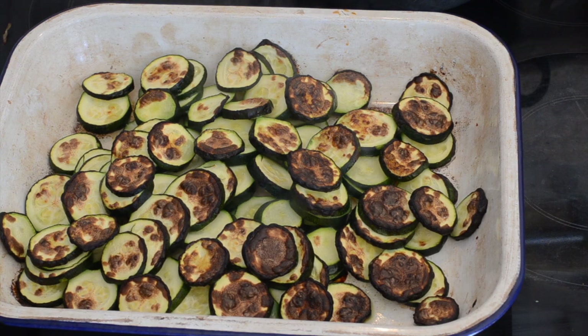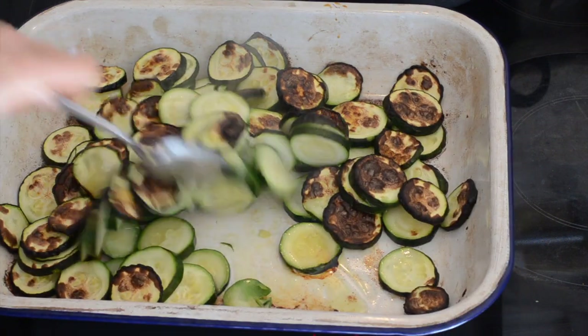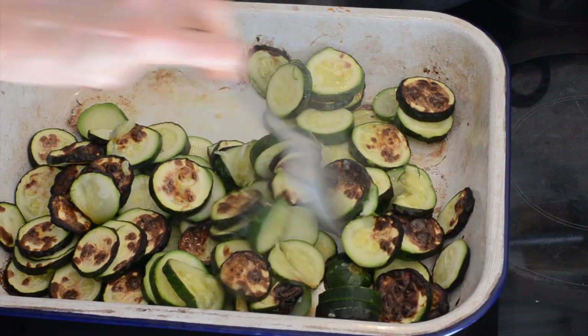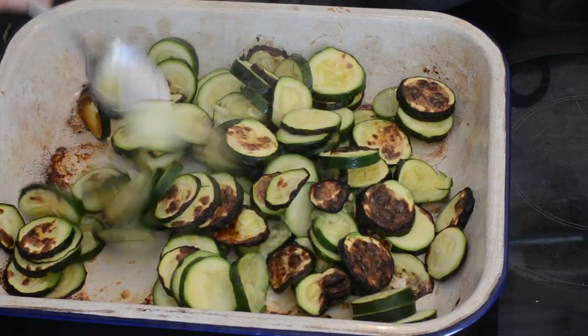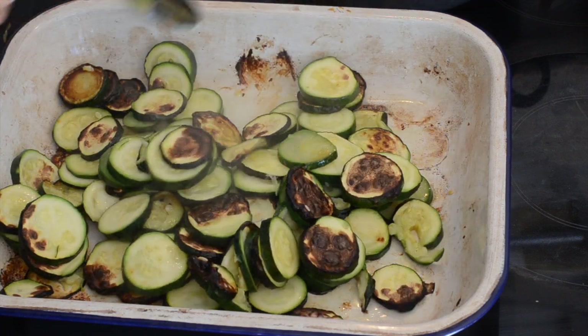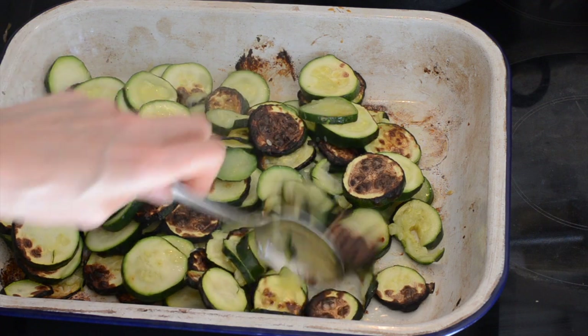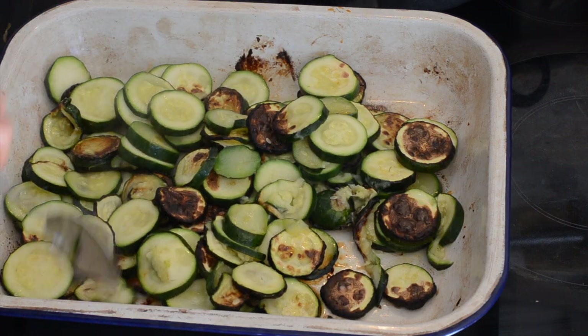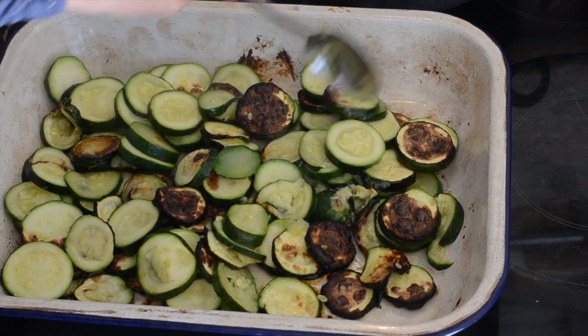The zucchini's been in for 20 minutes and it's a little bit more browned — well browned, we'll call it. It's looking nice and soft so I'm going to give it a quick stir, just move any bits from the corners so they don't burn when we put them back in the oven. I guess my oven was hotter than I thought — anyway, it's all good.